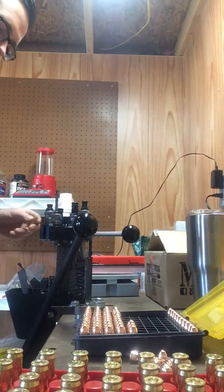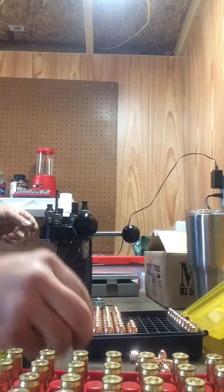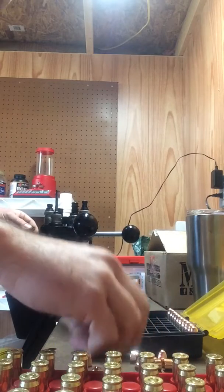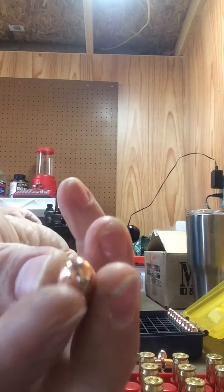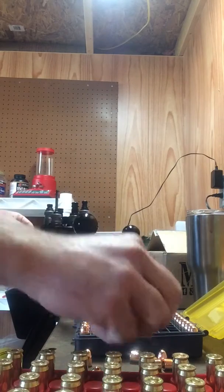Hey YouTube, Educated Redneck coming at you here. Quick video, just doing some 45 reloads. Nothing fancy, just full metal jacket. These are Extreme bullets.